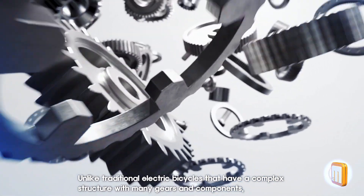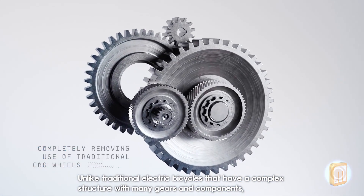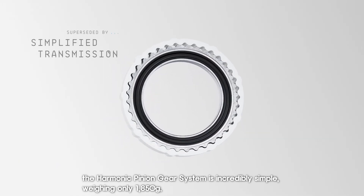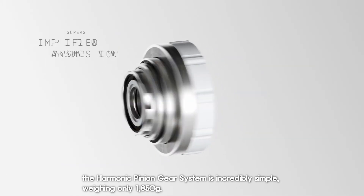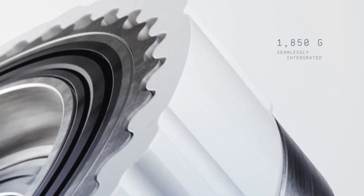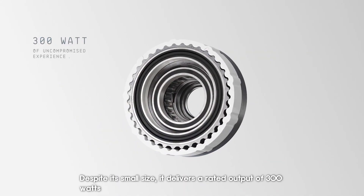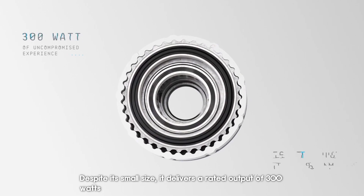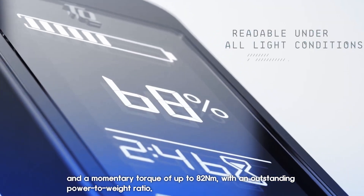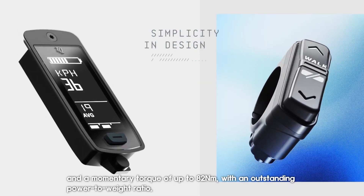Unlike traditional electric bicycles that have a complex structure with many gears and components, the harmonic pinion gear system is incredibly simple, weighing only 1,850 g. Despite its small size, it delivers a rated output of 300 W and a momentary torque of up to 82 Nm, with an outstanding power-to-weight ratio.